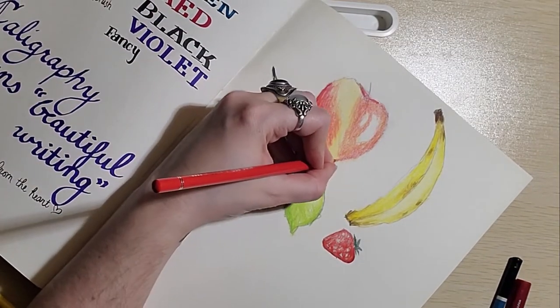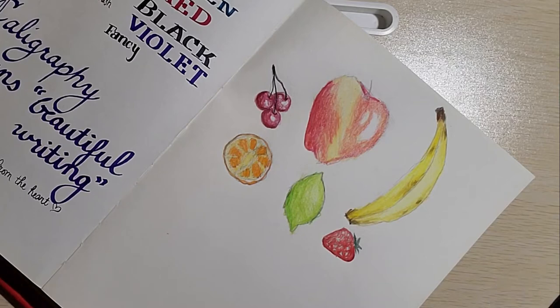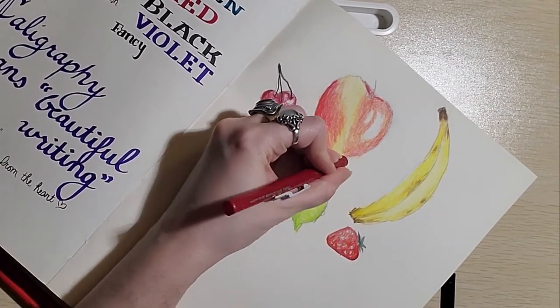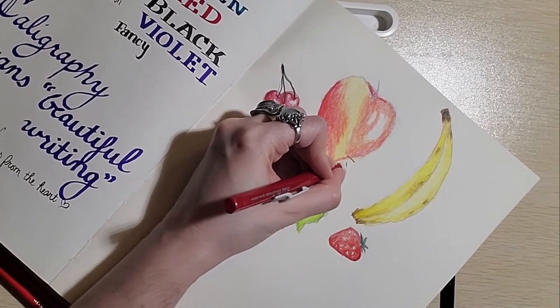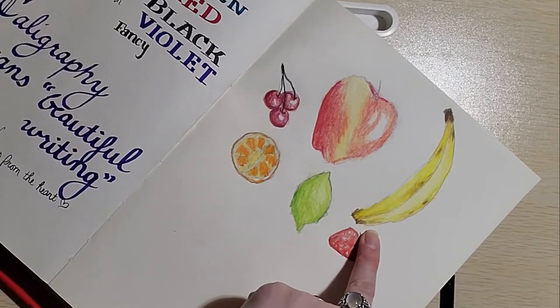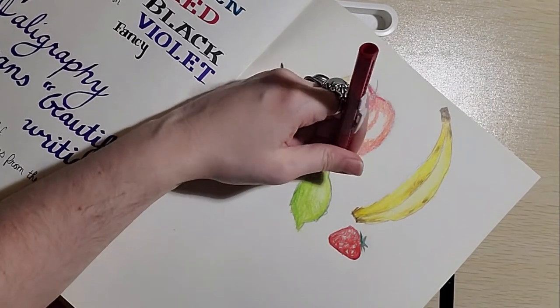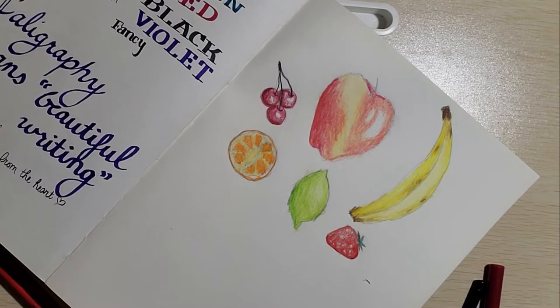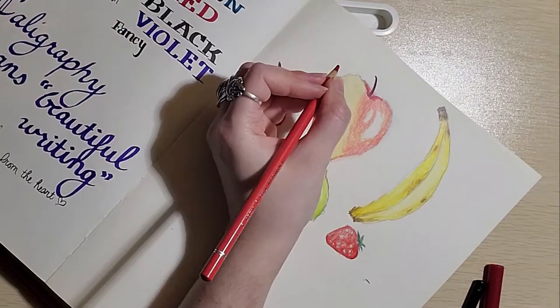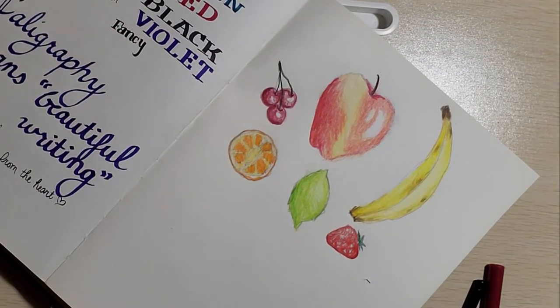I don't like when this happens — I was doing so well. It always seems to happen on the same side too. I should stop giving myself crap for this because in all honesty I could have done way worse. There's a little apple stem, and a little shadowy area for the stem to sit. I like that. All things considered, this is a pretty decent drawing of some fruit.